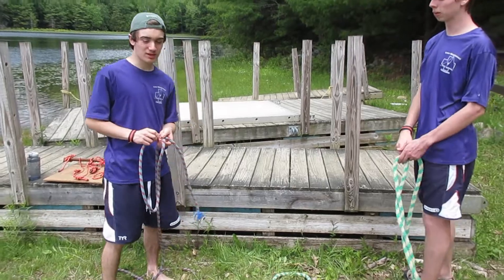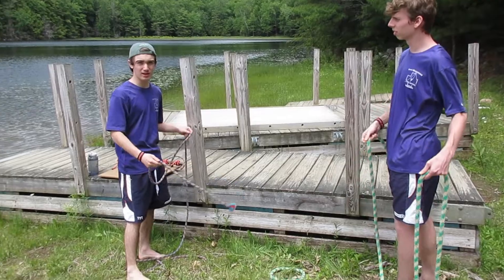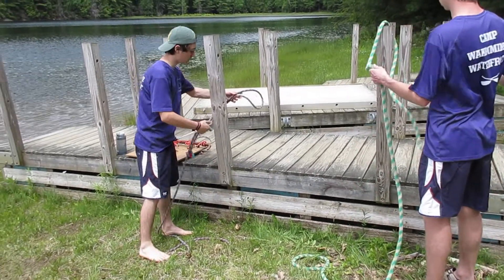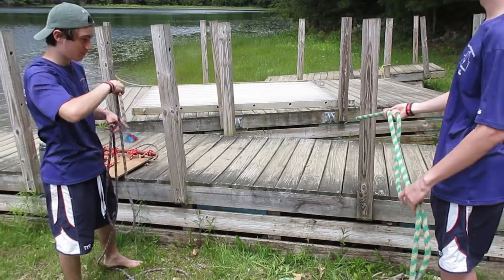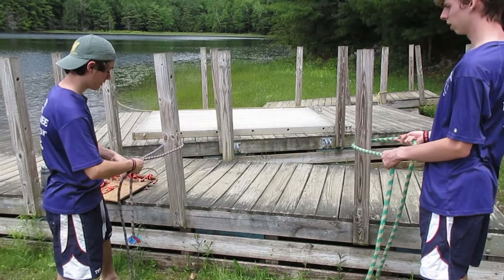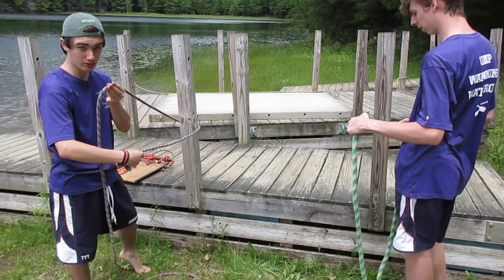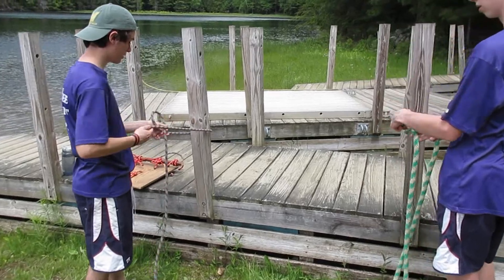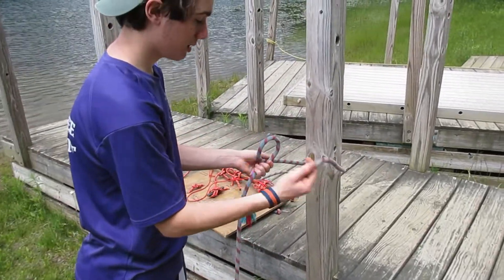The next knot we are going to be tying is called the mooring hitch. The mooring hitch is just like the bowman's knot but it's not as quick of a release. What we're going to do is take our rope and wrap one end around the pole. From here, with your running end — the end that is longer — you're going to take it and make a loop.